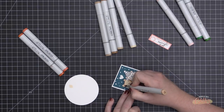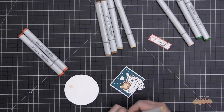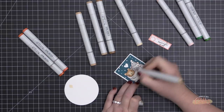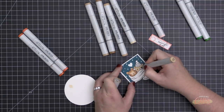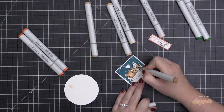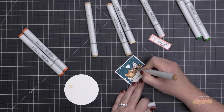I've sped up the Copic coloring here because it's not really the focus of today's video — it's more about choosing the pattern papers — but I know many of you enjoy watching the coloring, so I left it in. The bear on the left will be a little lighter than the bear on the right, which has the hat.